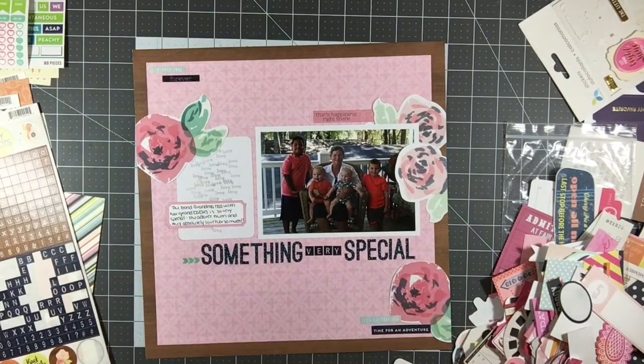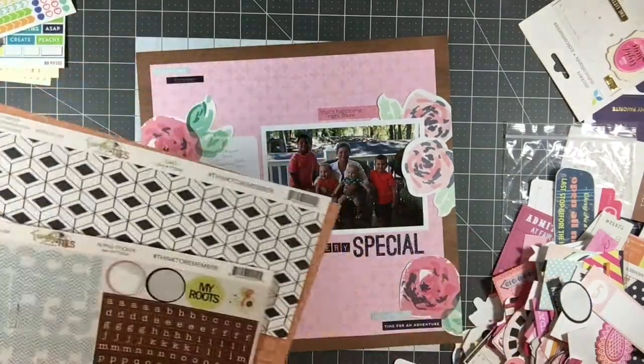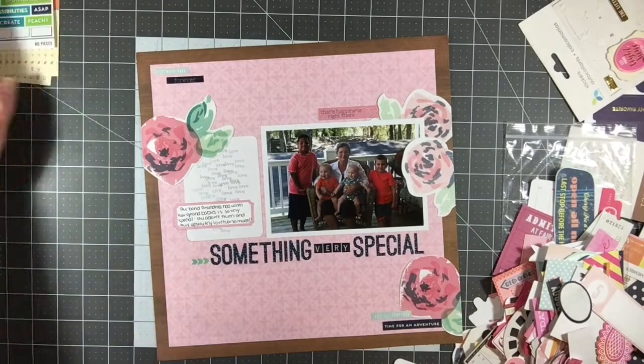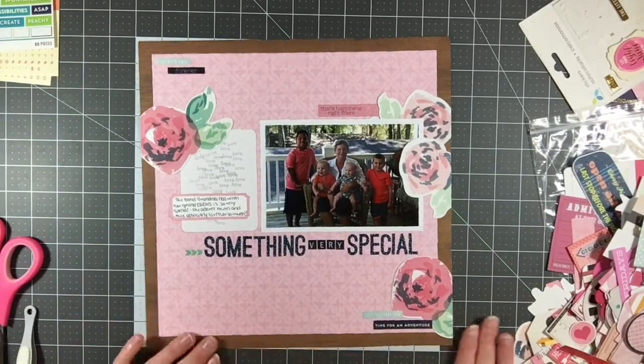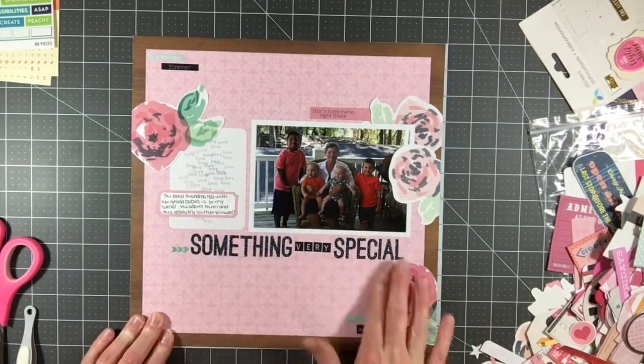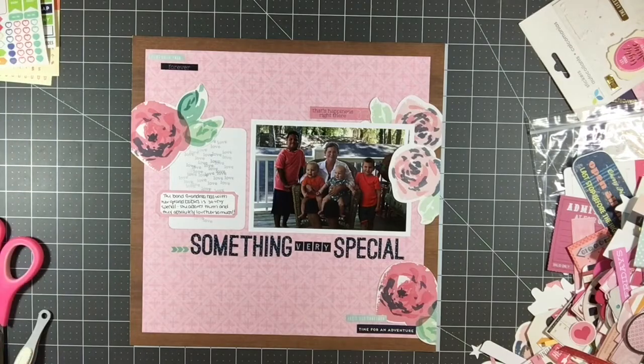I like scrapbooking in different styles because as you flip through my scrapbook you can see a bunch of different styles, and the layouts don't get boring. I just kind of go with the flow — I go with whatever feels right. Thank you so much for joining me today. I'll have some still photos at the end for you, and let me know if you have any questions whatsoever.